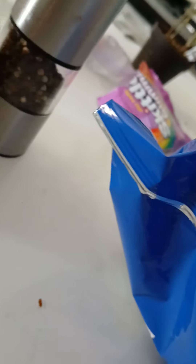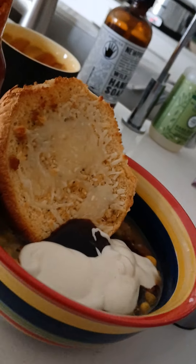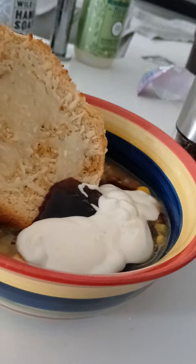And now for the ranch. Mmm, that looks good. So yeah, I just mixed in my stuff and I'll let you guys know what it tastes like.